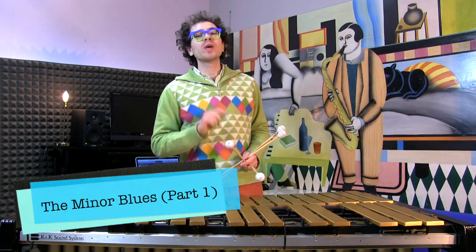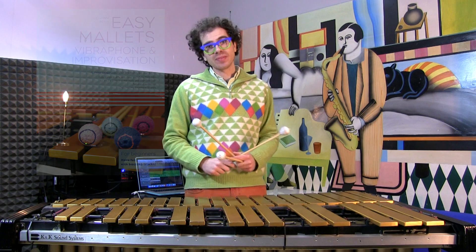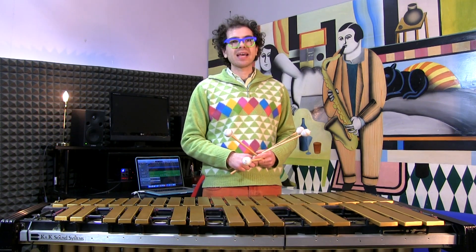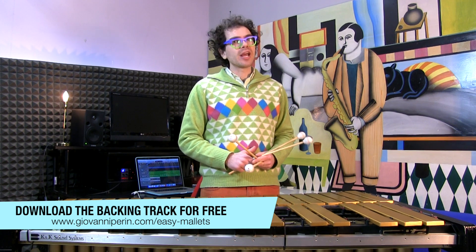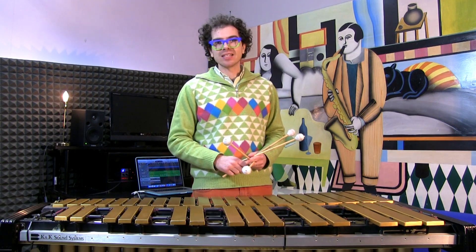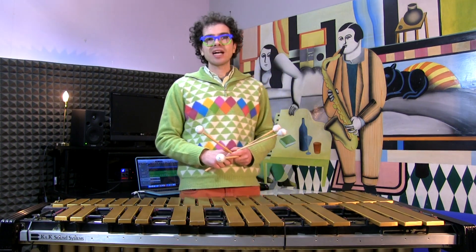Today we are still working with my new book called Easy Mallet Vibraphone and Improvisation. If you like, you can download for free the backing track that we are using today on my website, or listen to it for free on my YouTube channel — so no excuses for not practicing improvisation.